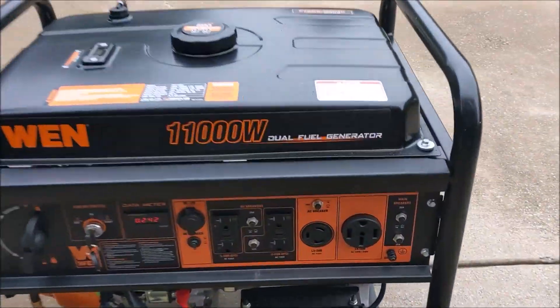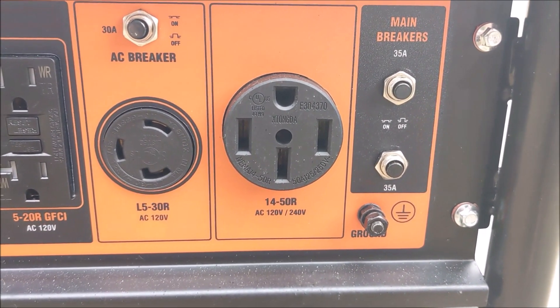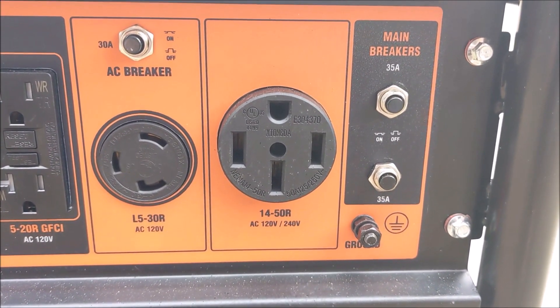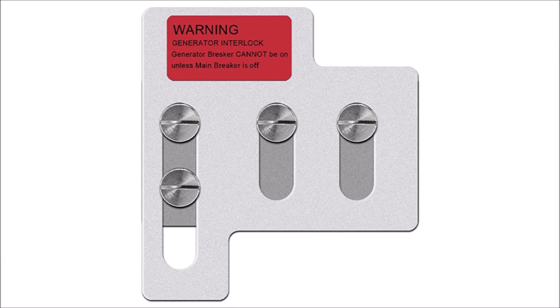With everything installed, I tested the system out and was able to successfully turn on several critical circuits in my house with the generator running. I'm sure there are lots of people out there who want a backup power option but get scared off by the high costs of creating a generator connection to a house. There are definitely corners you don't want to cut with something like this, but with a generator interlock kit you can save a ton of money and accomplish the same thing as a transfer switch. Thanks for watching — be sure to leave a thumbs up and a comment and let me know what you think.